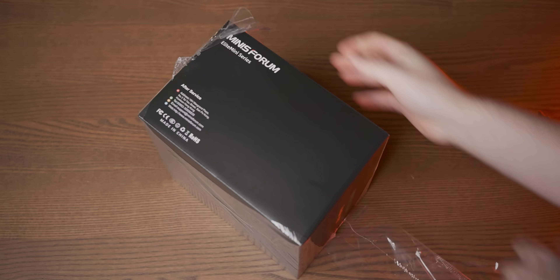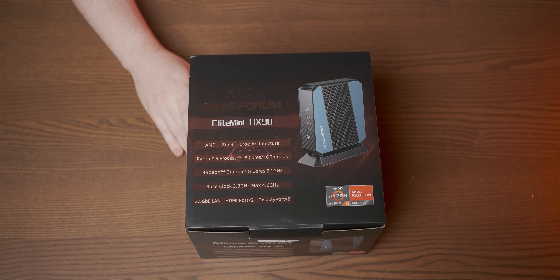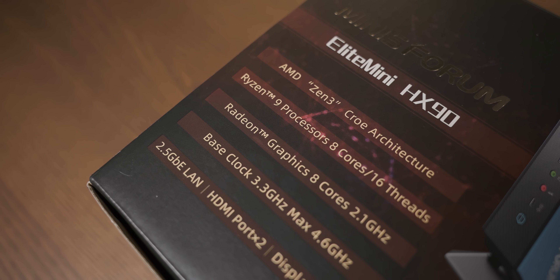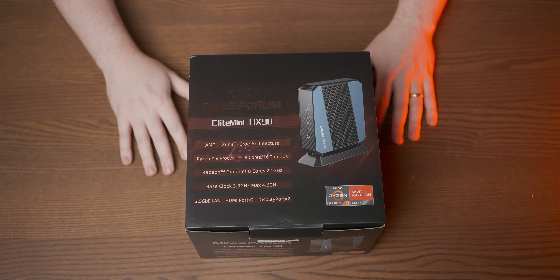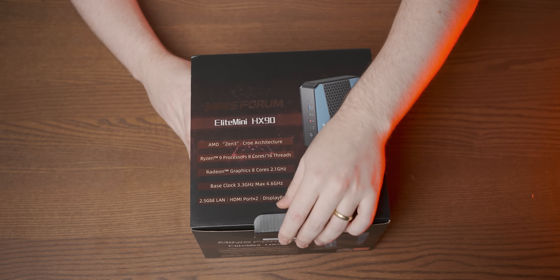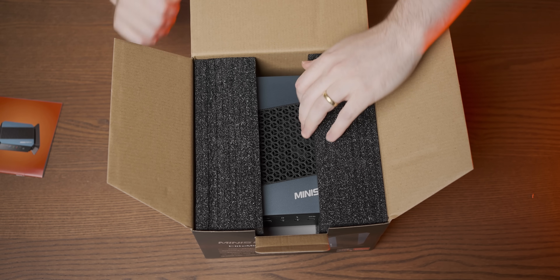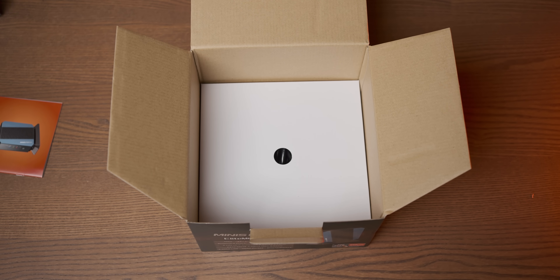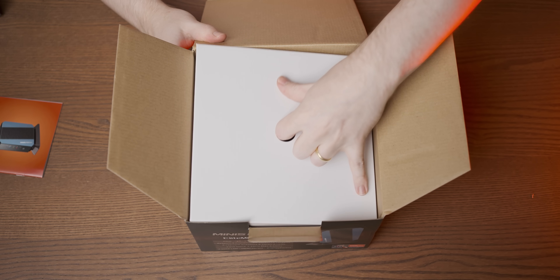Now before we get into the head-to-head comparison we need to first have a closer look at the Minisforum Elite Mini, because we've had a look at the other one and we need to see what's going on on the insides of this bad boy. Full disclosure — Minisforum did send over the HX90 for this video, but with features as impressive as its architecture inside I don't think it makes it any less interesting. Some good quality foam with the little mini PC in there — let's take it out, and under here are the accessories that you get with it.